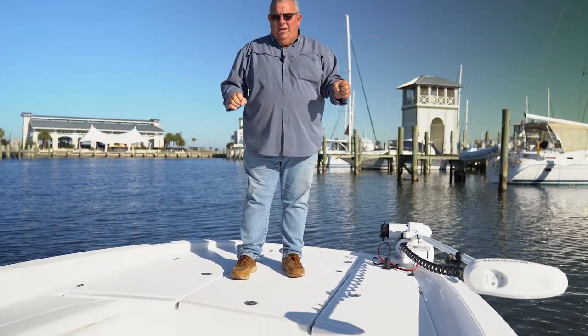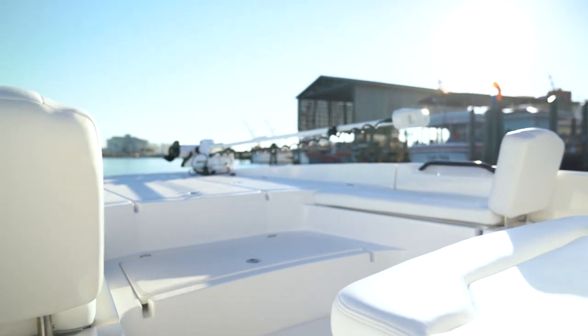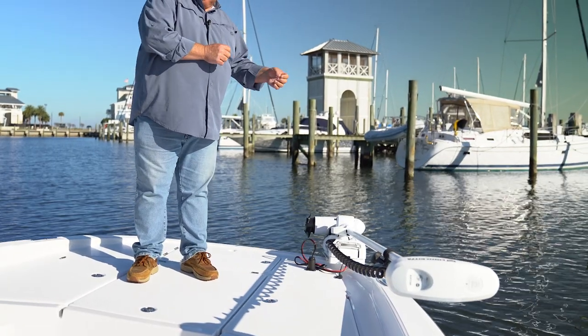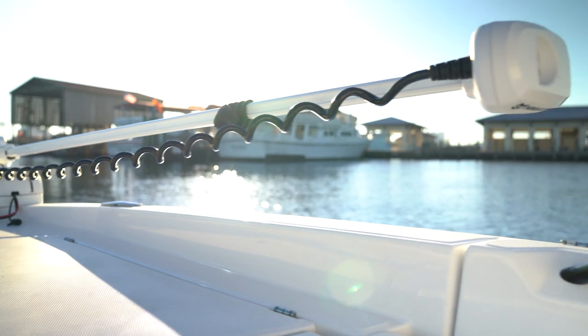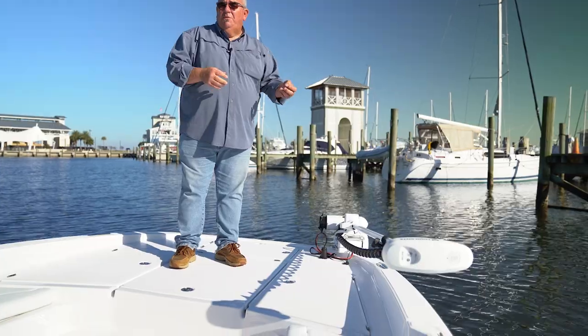I'd like to show you the bow of this boat. It has a ton of storage — there are three big lockers. Two lockers in the middle double as seats and also as rod lockers. As you can see, this particular boat has a Minn Kota trolling motor. The way it's assembled and mounted on the boat, it does not restrict the use of any of the boxes.